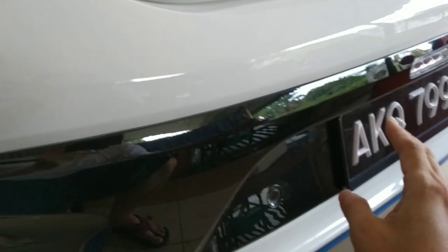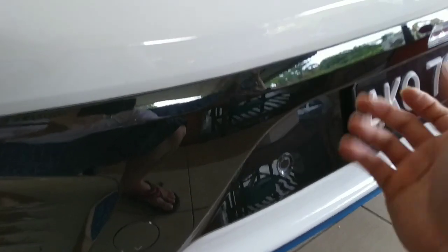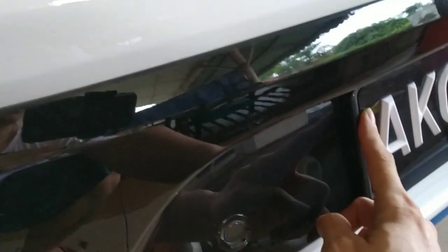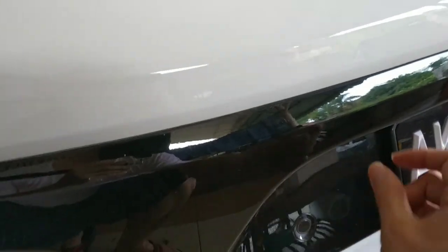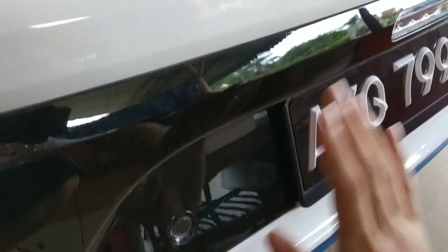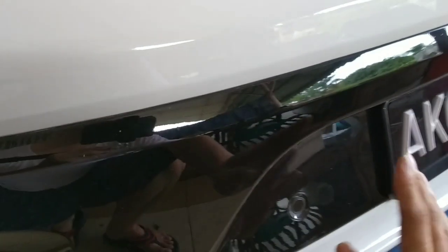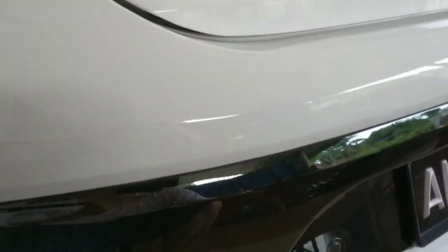For the plate number, if you want a very discrete look, don't use a plate holder. Instead, stick the acrylic plate directly to the body, and use adhesive directly to the acrylic — no frame protruding. It's very flush like a sticker, which looks nice and neat. Apply this to both front and back for a clean appearance.